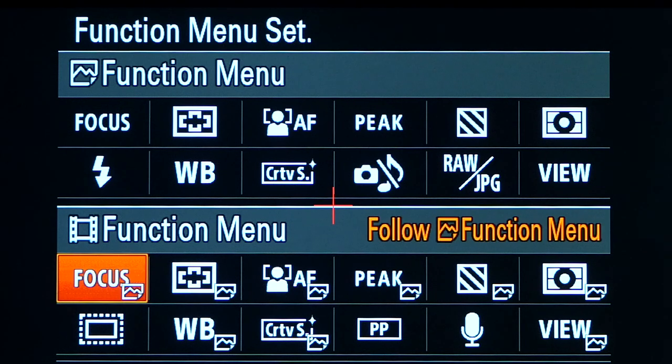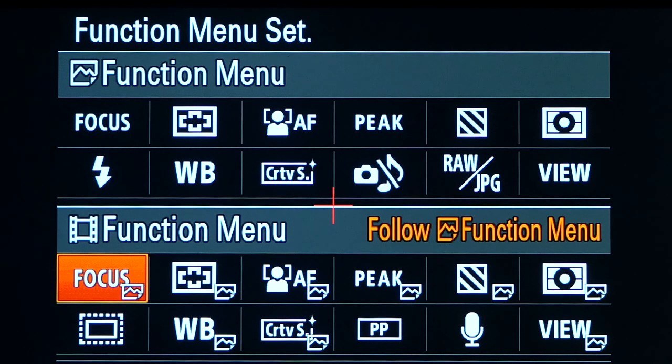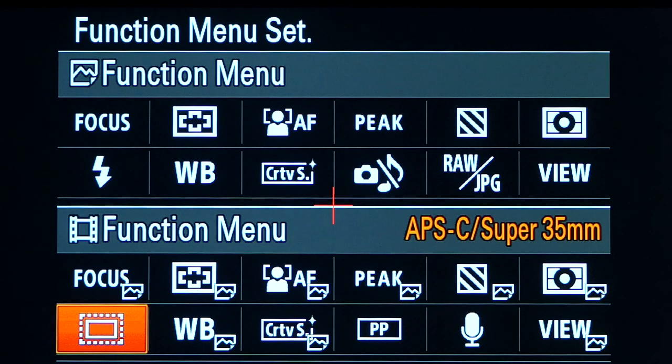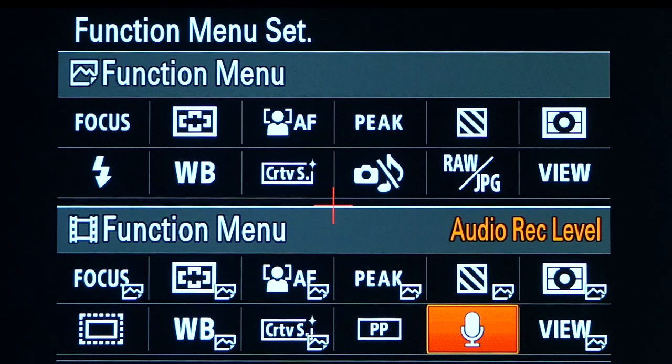Dropping down to the video settings, you can have these follow what you've set on the photography settings — one or two I do change. I don't need the flash settings, so I've got APS-C mode there instead. I've also got the picture profile set in there and of course the audio, though I don't really use that too much because I'm always using an external recorder.